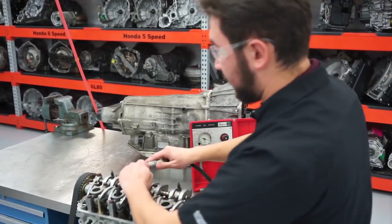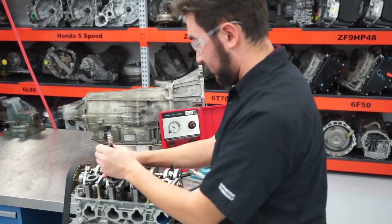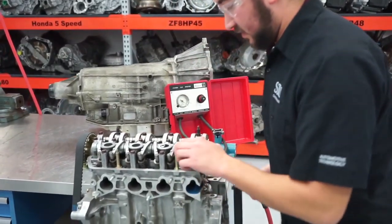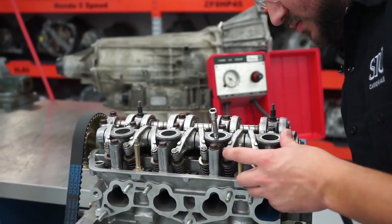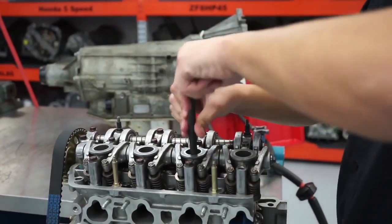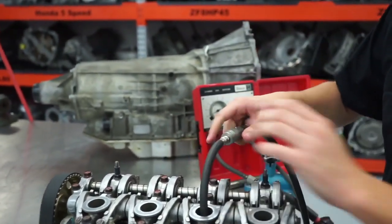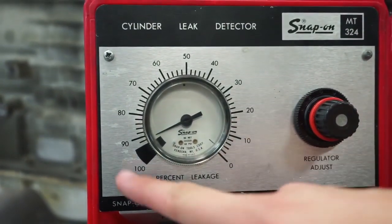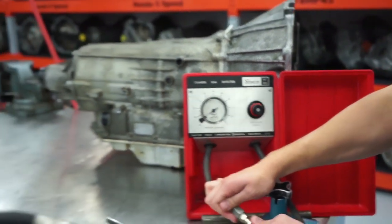Now we're going to show a test on a poor cylinder — one that has no compression. We'll do the same thing on cylinder number 3. Watching the valves and then hooking up the cylinder leak detector test tool again, you can definitely hear that we have a very high leak. When we had 10% on the first cylinder, we're now at about 90% on this cylinder.